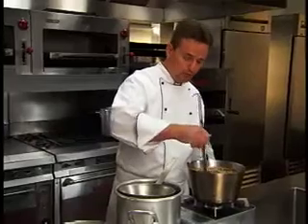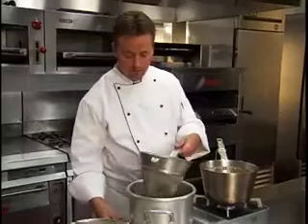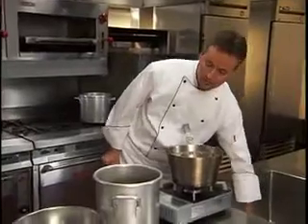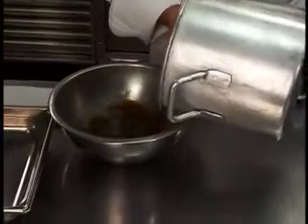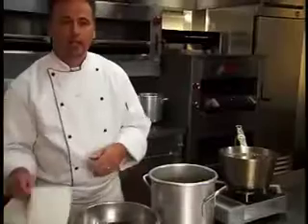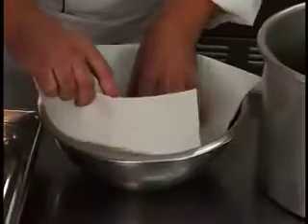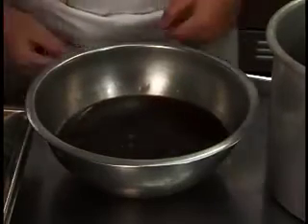Strain by removing the consommé with a ladle through the hole that was formed in the raft. Now degrease the consommé by running a clean paper towel over the surface. The consommé is ready for garnish and service.